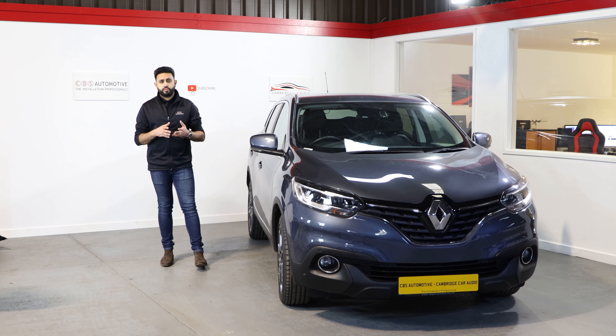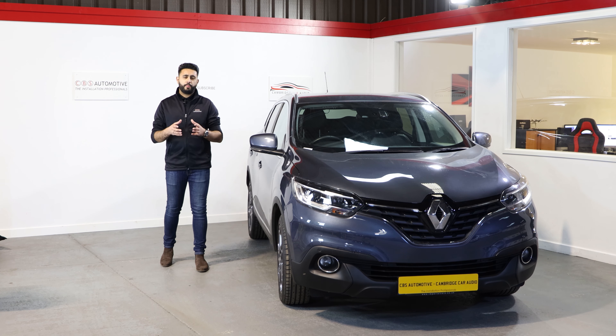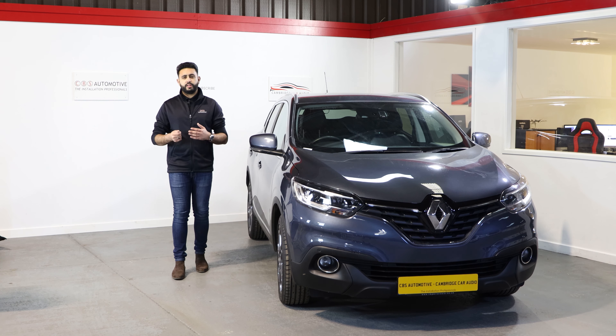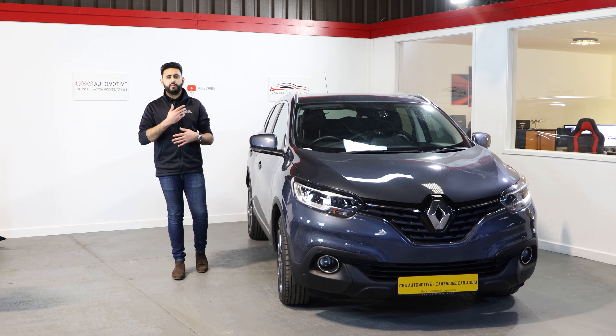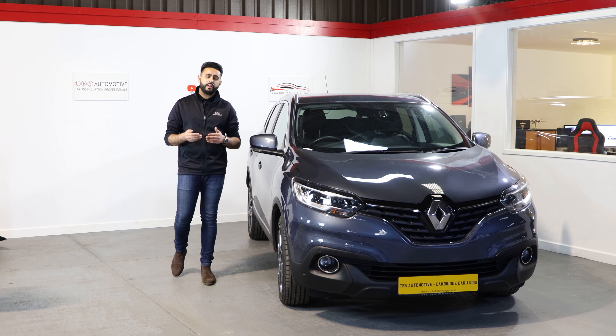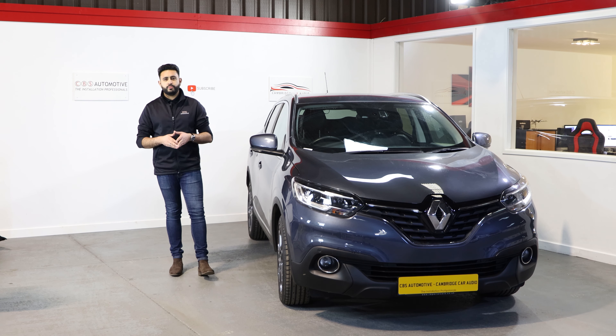I'm just going to talk you through a little bit more about the battery system and how the camera system actually operates day to day. When you jump in the vehicle, you turn on your engine, your dash camera is going to start up and it will record as you're driving. That saves under continuous driving recording, and then as soon as you turn off the vehicle...